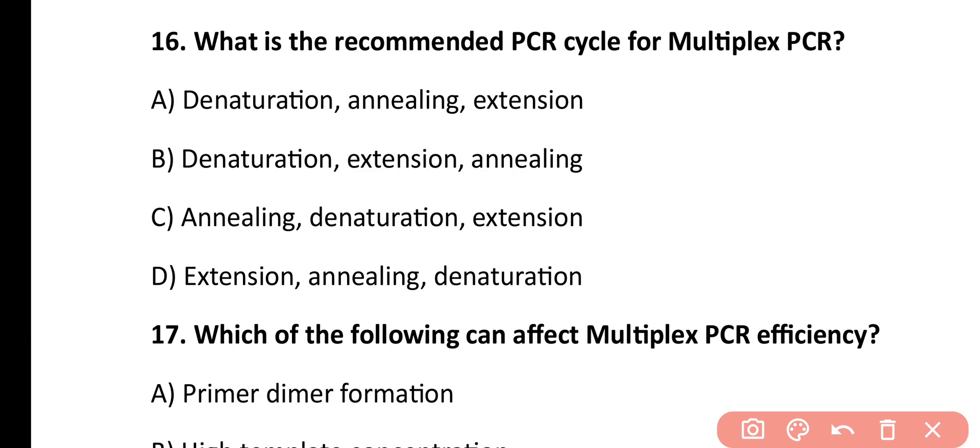Question number 16. What is the recommended PCR cycle order for multiplex PCR? Denaturation, annealing, and then extension; denaturation, extension, and annealing; annealing, denaturation, and extension; or extension, annealing, and then denaturation. Correct answer is option A. The correct cycle order is denaturation first, then annealing, and then extension.